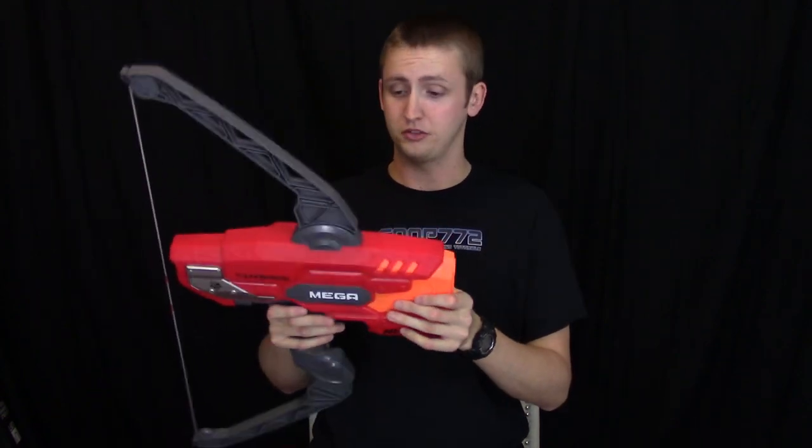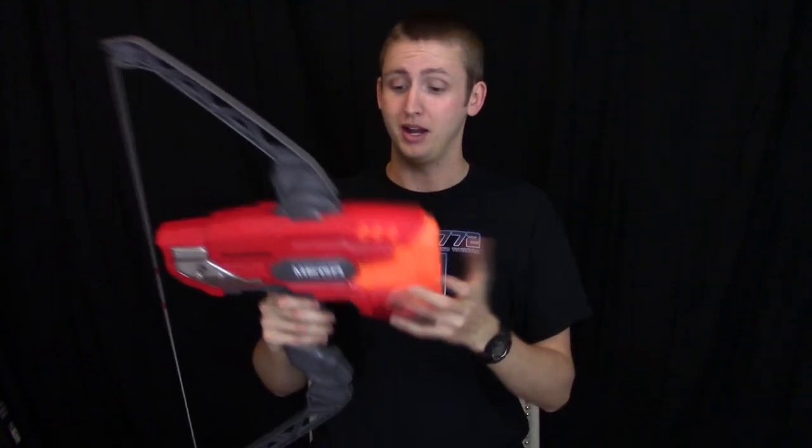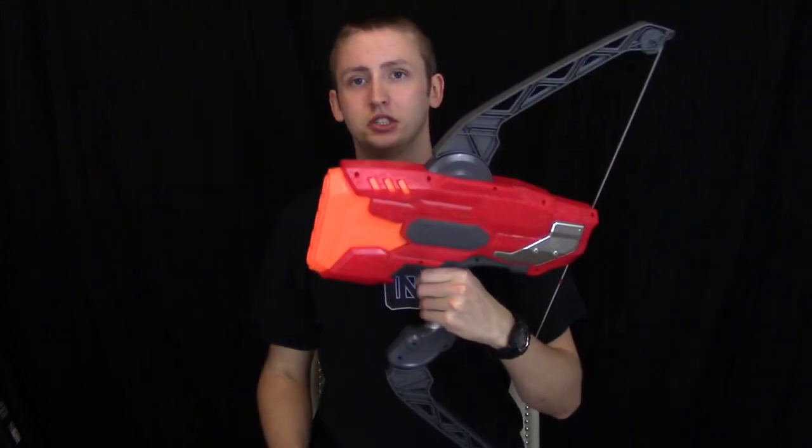Overall, the blaster performs well, so definitely no complaints there. If you're interested in a bow-type blaster or the Mega Darts, make up your own mind on those because they are kind of weird. I would recommend this if you're interested in it. That's the review on the Thunderbow. If you'd like to see pictures or my written review, I have a page on my website. Otherwise, that's the end of the review — thanks for watching.